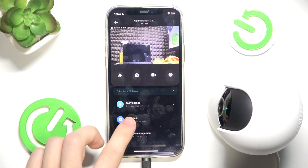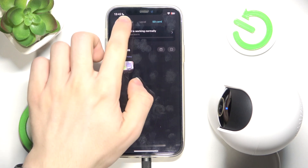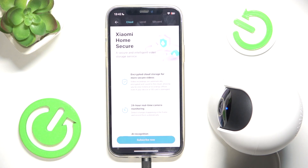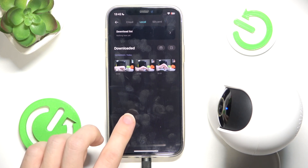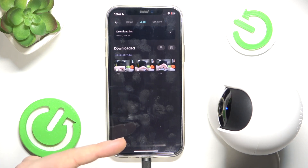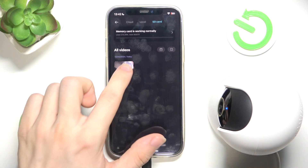To do it, you need to go to the storage management. Now you can either manage the cloud storage, which in order to use you need to subscribe for Xiaomi Home Secure, so I'm not going to use it. You can also find local, which are the recordings that you record on your phone from the camera. SD card will be the ones that are recorded on the camera on its SD card.